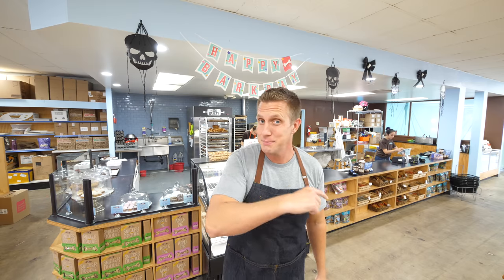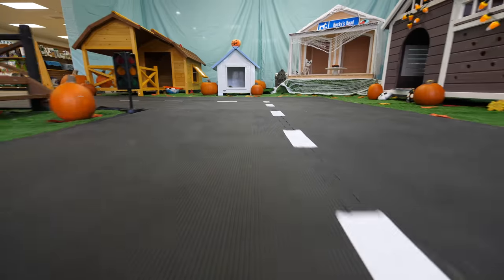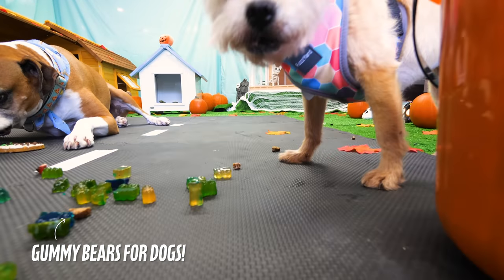Today we're doing something really cool. We're going to recreate classic Halloween candy for dogs. I know, I can already hear you now — dogs can't have candy. They definitely can't have chocolate, but the good news is I'm a pet chef and this is a bakery for dogs, so if anybody can pull it off, it's me. Candy is great, but one of the fun things about Halloween is actually how you get the candy going trick-or-treating, so none of this would be complete unless we build an entire town for dogs to trick-or-treat.